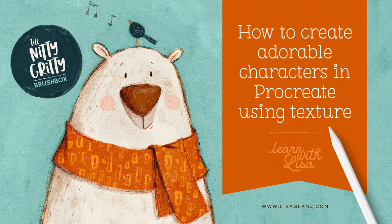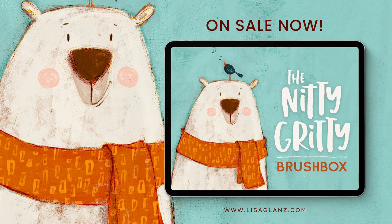Hey everyone, it's Lisa here. In this tutorial I'll be showing you how to draw a super cute little bear in Procreate using my nitty-gritty brush box.